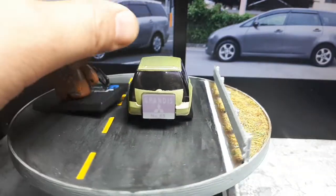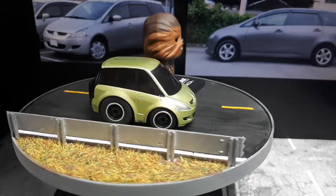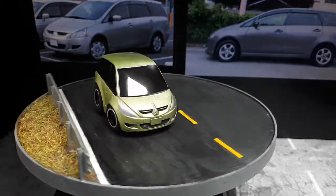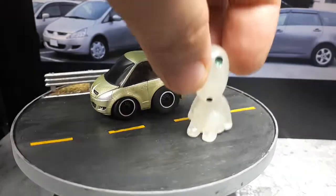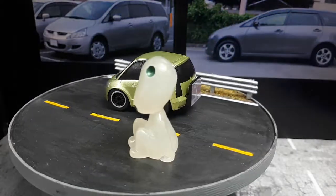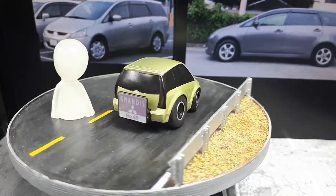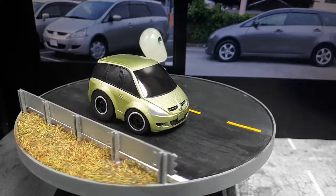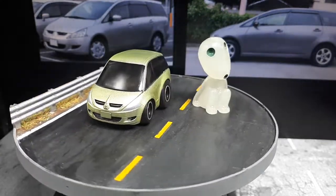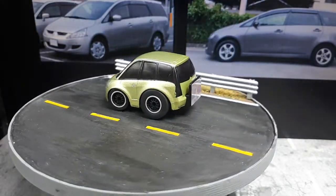I'm going to try to pull a Chewbacca figure for scale today. It's really hard to find characters that are small, detailed, and cheap — that's the key thing, cheap. You can buy really expensive 1/64 scale figures but I'm not willing to do it. Oh well, no figure today.